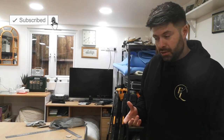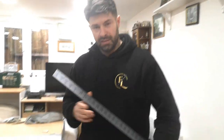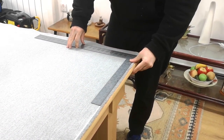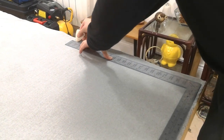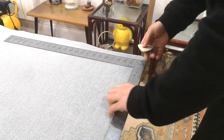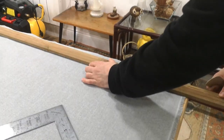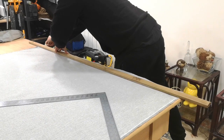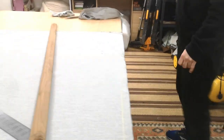That's one way of doing it. The next way, which I usually prefer, is by using a square. This is a quite big metal square - worth investing in if you're going to be doing this properly. Put that along the selvage - selvages should be pretty straight. Get your chalk, mark your line all the way across, and then cut along that line. That is how you square off your fabric to start.